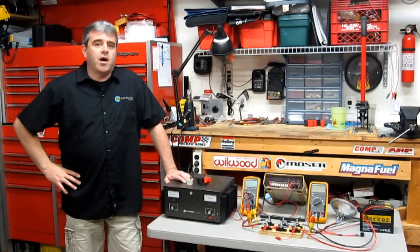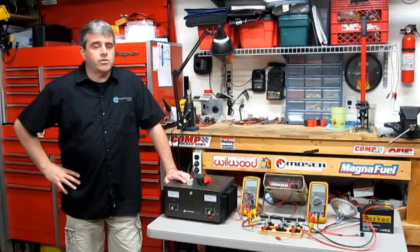Tony Cannadella here with CE Auto Electric Supply, and today we're going to talk about charging systems. There seems to be a great deal of misunderstanding about the role of each of the components. Today we're going to talk about the alternator, the battery, and the accessories.